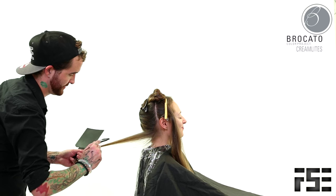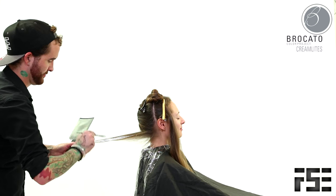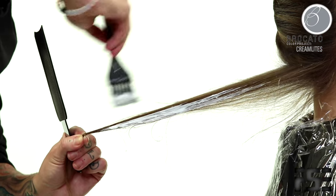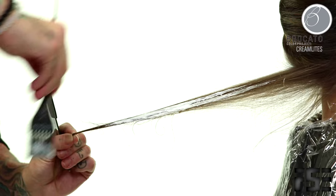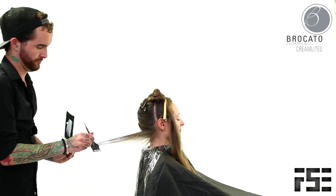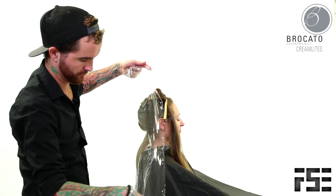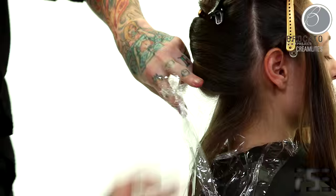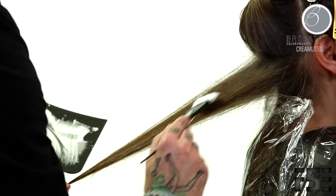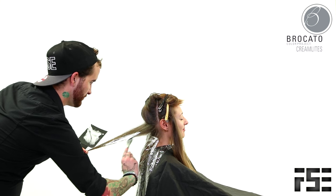To get started, as you can see, I've got her sectioned off just back to front, and we're going in with the cream lights. The key to making sure that you get a nice seamless balayage is that you want to make sure you're using a lightener that's got the strength to lift but the consistency to glide over the hair. Balayage is actually French for sweeping, so keeping that word in mind as you're working can help make sure that you're gliding over the hair with a good sweeping motion. Cream lights is really good for that because it's going to give me the lift I want and glide through the hair as I brush on those nice wide sections.